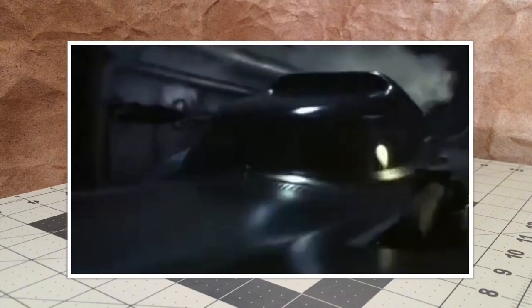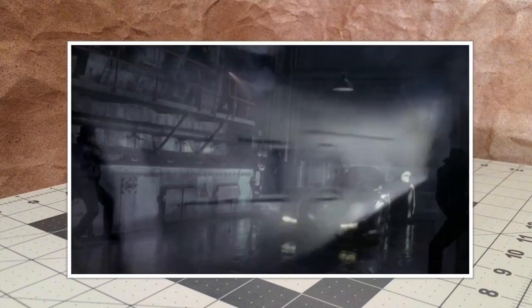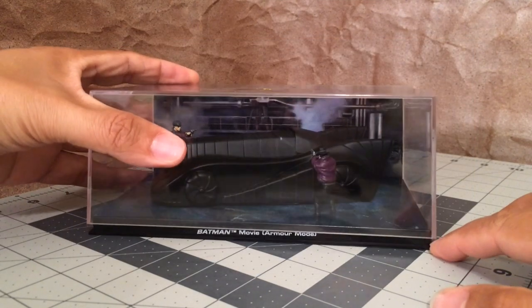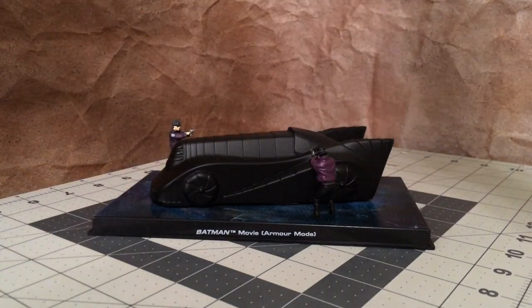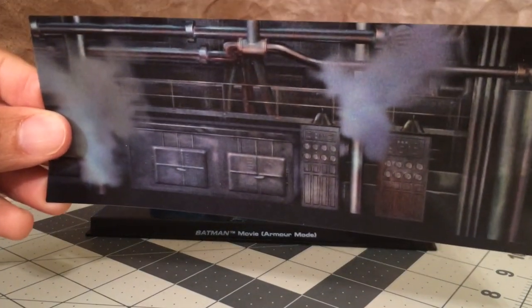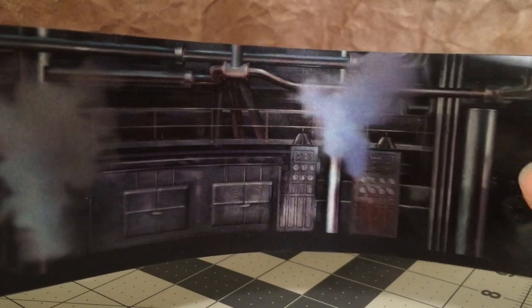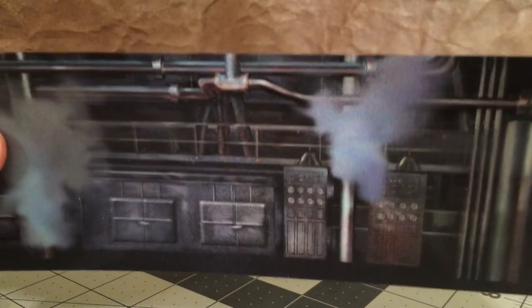The display is actually from that scene later in the movie when Batman uses the Batmobile to infiltrate and attack Ace Chemicals. The 3D lenticular is a pretty good recreation of the wall near where the Batmobile stops and goes into Armor Mode. I like how some of the pipes move when you change the angle of the lenticular, and some of the steam changes as well.